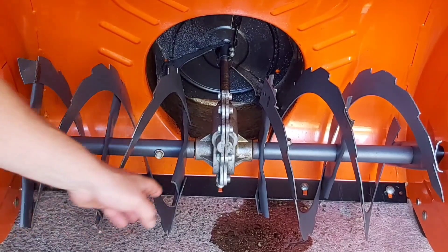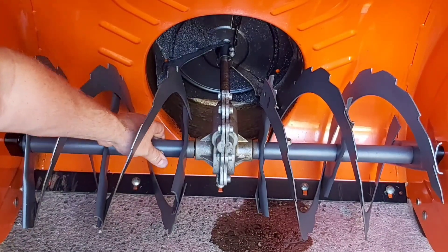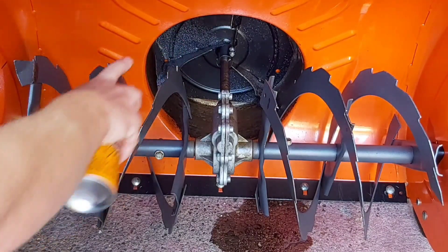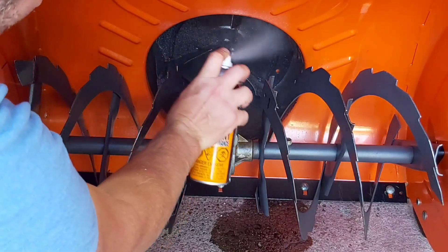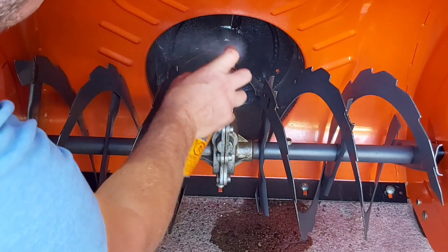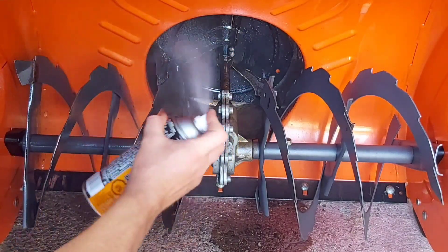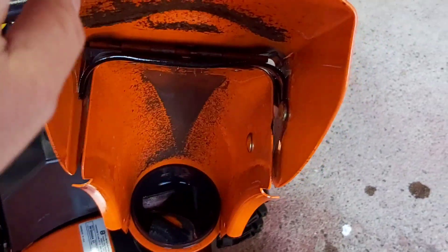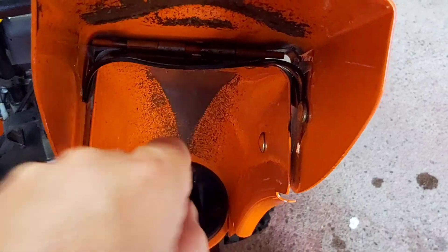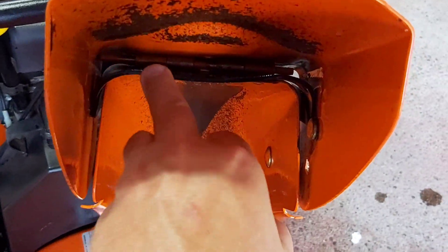In your main auger you want to check your shear pins. These ones are fine — this also came with spare ones. I like to spray in here with oil just because it's always sitting. I'll spray everything in the auger area. You can see in the top of the chute there — you want to make sure that's coated in oil too, as it's a pivot point, almost like a hinge right there.